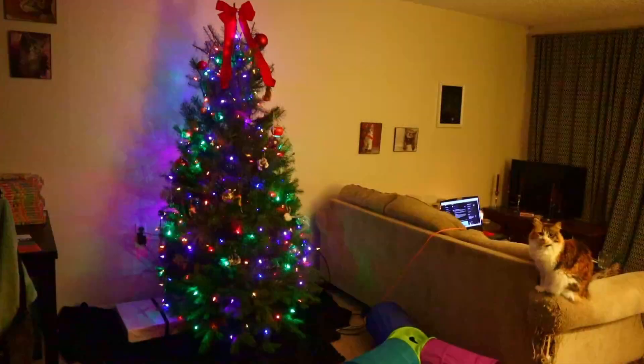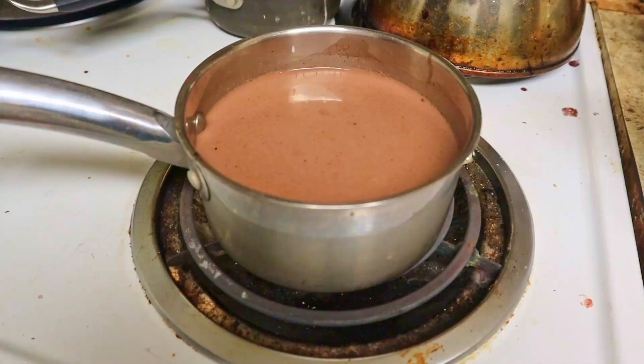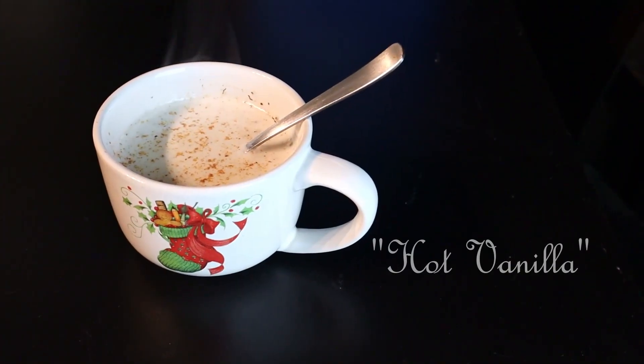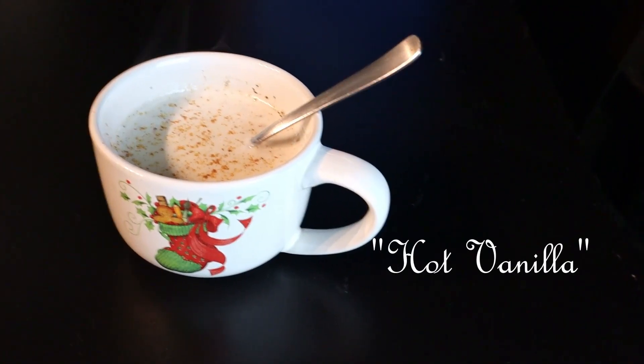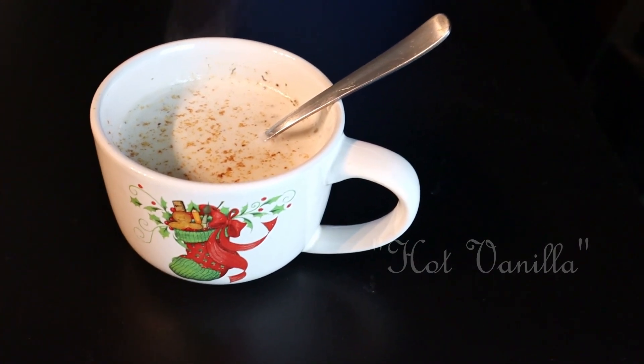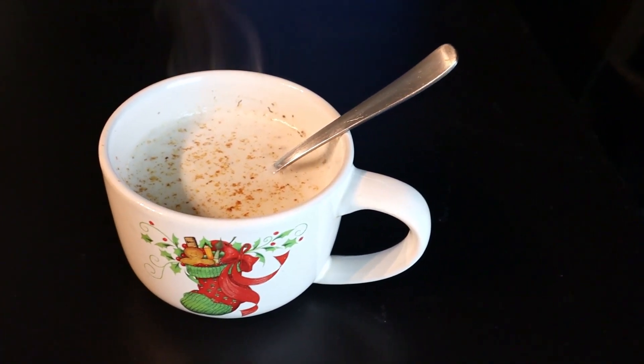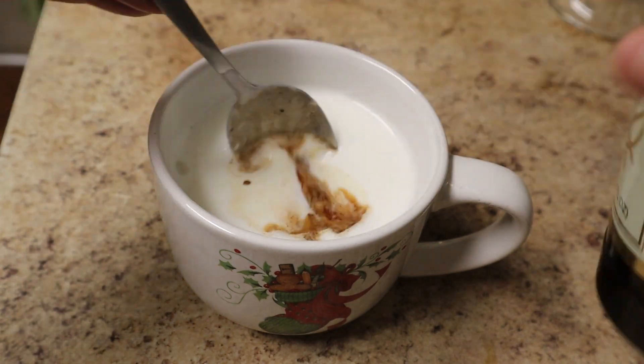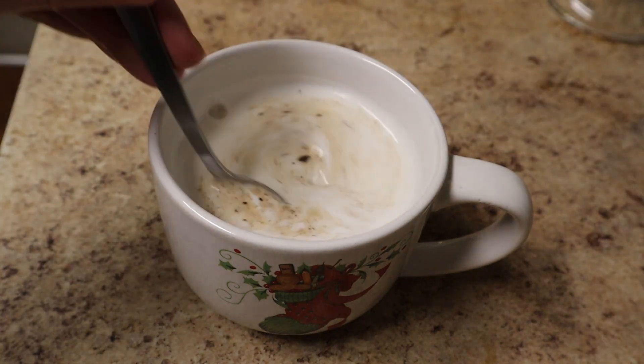If you want a warm, sweet holiday drink, but you're tired of hot chocolate and it's too late in the day for caffeine, I present to you Hot Vanilla. I debated whether I should even make a video for this since it's barely a recipe and it's ridiculously easy to make, but this drink has become a cold weather staple in our home, so I thought I'd share it on this Easy Gentle Cooking series.